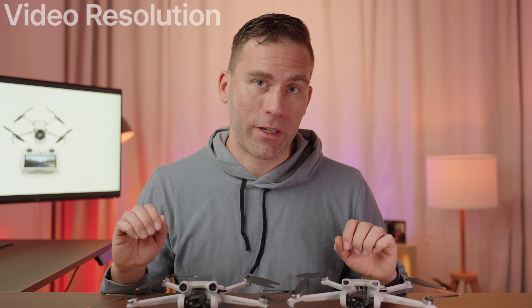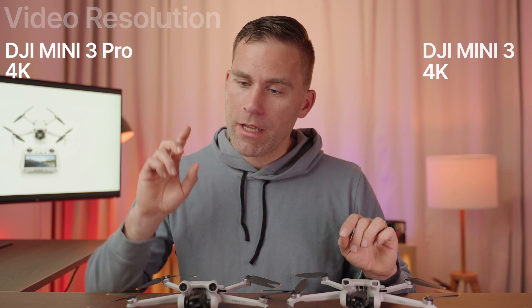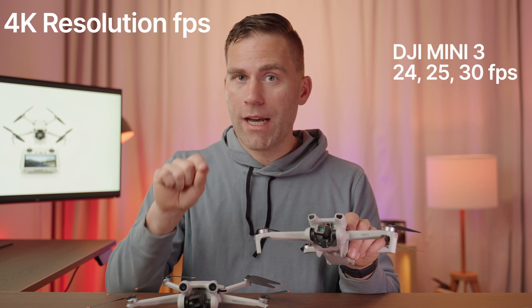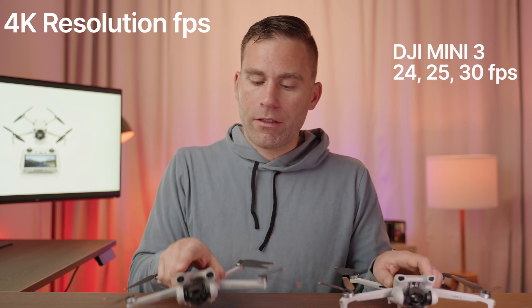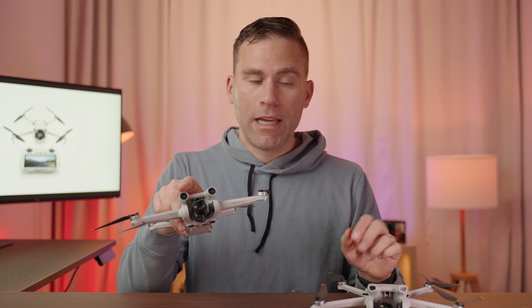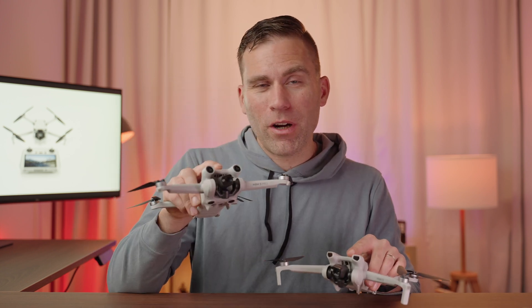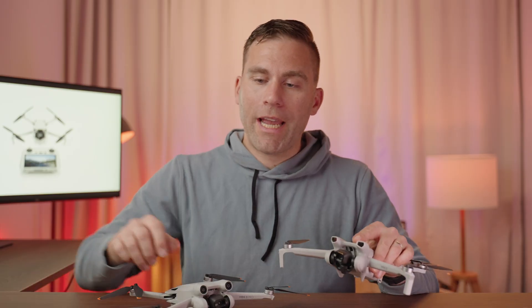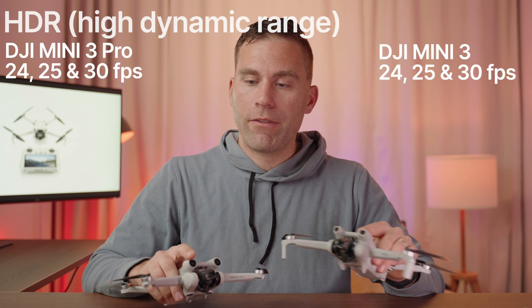When it comes to video resolution, both can film up to 4K. One difference is that in 4K the DJI Mini 3 supports 24, 25, and 30 frames per second, while the DJI Mini 3 Pro supports 24, 25, 30, 48, 50, and 60 frames per second. The higher the frame rate, the more you can slow down the footage. The Mini 3 Pro also has a slow-motion mode allowing up to 120 fps in Full HD. The DJI Mini 3 does not have that, so 30 fps is the slowest it can shoot. Both support HDR video at 24, 25, and 30 fps.